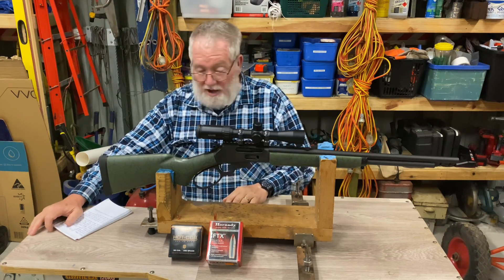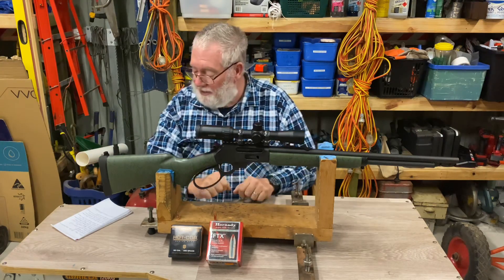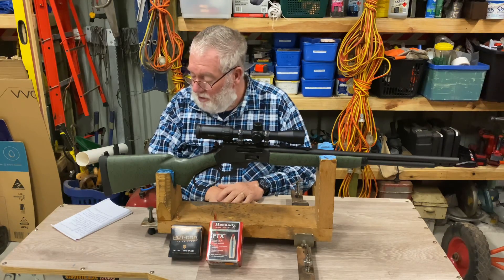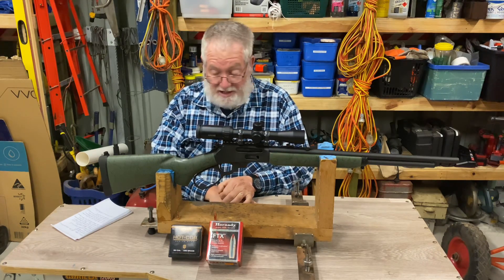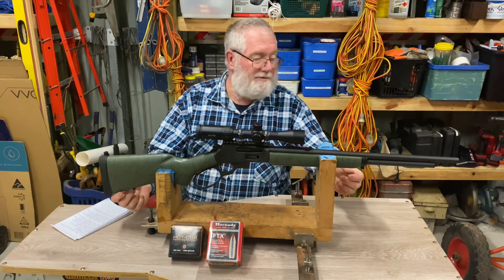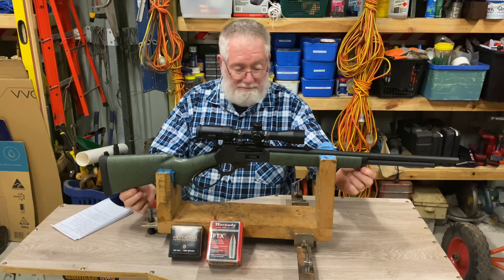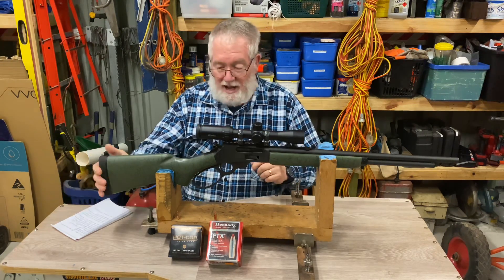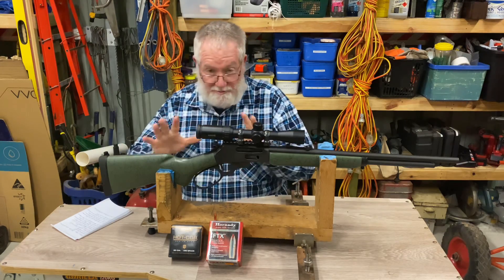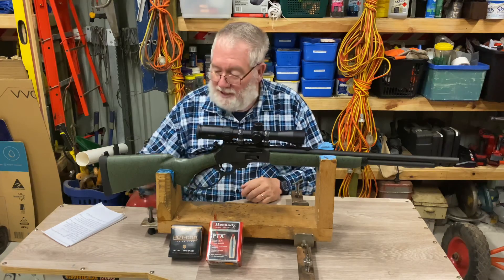I've fitted a set of steel Loophole LRW medium-height rings and a Hawk Vantage 2-7x32 scope — we'll get into that a bit later. The overall weight as it sits, with all the extra doodads on it, is 3.852 kilos or just on 8 pounds 8 ounces — not too bad. It comes fitted with a couple of sling swivels in the stock, and the butt pad takes quite a deal of the recoil out, though recoil isn't too bad on these 30-30s.